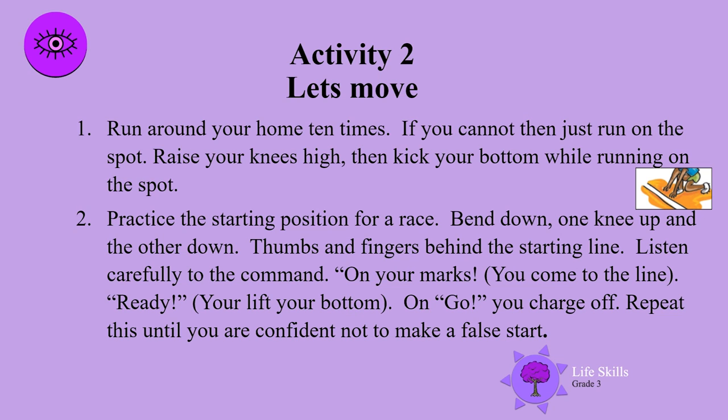Practice the starting position for a race. Bend down, one knee up and the other down. Thumbs and fingers behind the starting line. Listen carefully to the command — on your marks, you come to the line. Ready, you lift your bottom. On go, you charge off. Repeat this until you are confident not to make a false start.